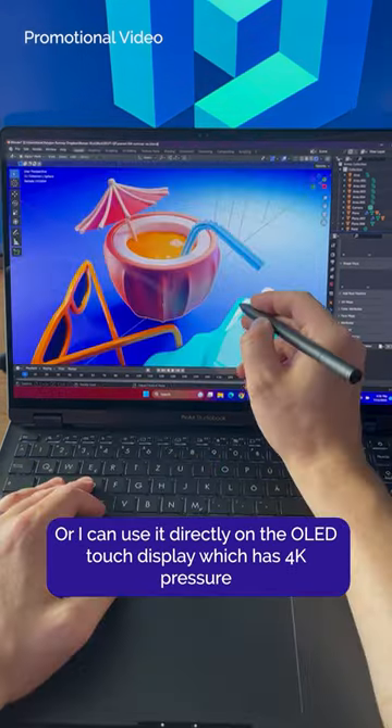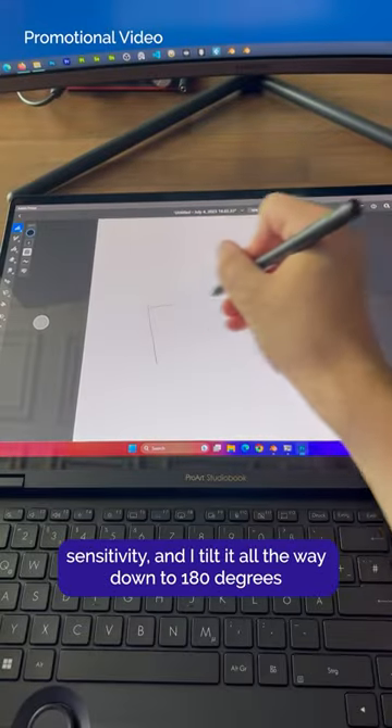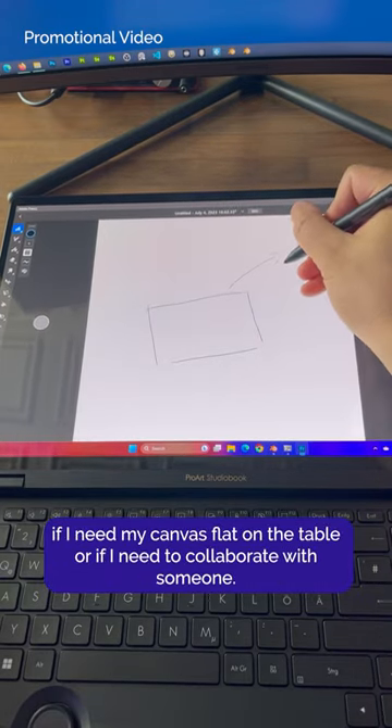The display has 4K pressure sensitivity, and I can tilt it all the way down to 180 degrees if I need my canvas flat on the table, or if I need to collaborate with someone.